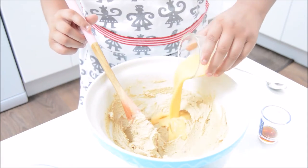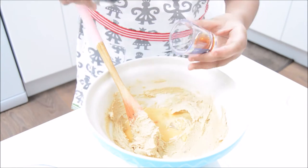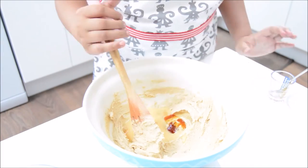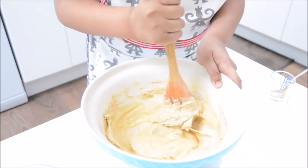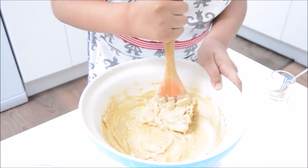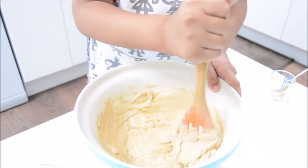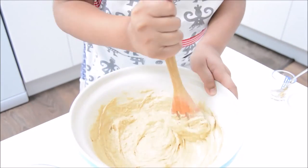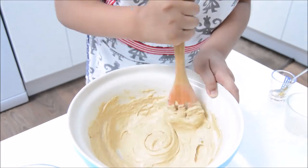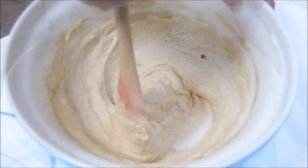Now we're going to add in the egg and vanilla and mix that in properly too. Ask an adult to help you make sure it's mixed properly. Keep mixing for about two to three minutes.